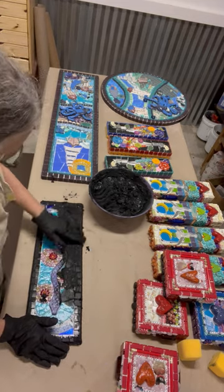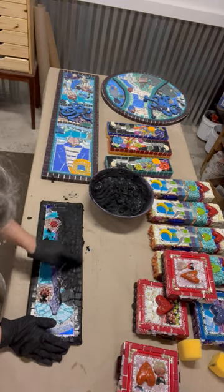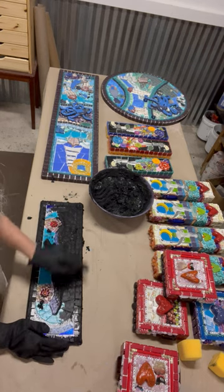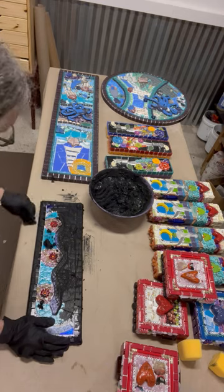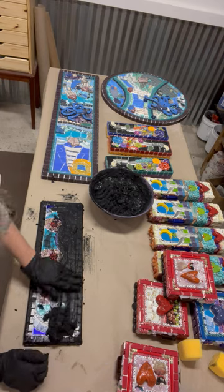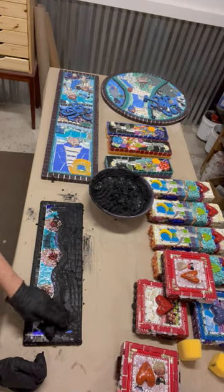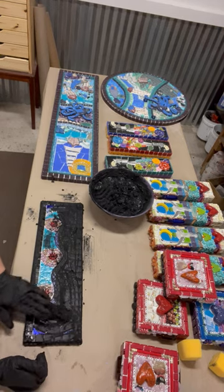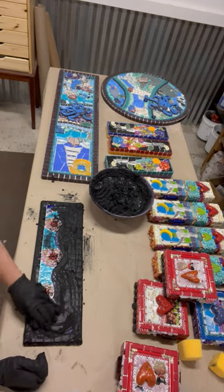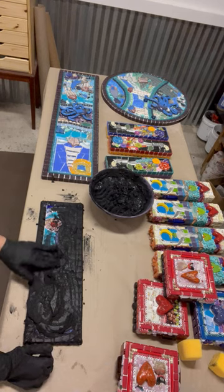I'm going to try to go in circular motions, getting it into all the crevices. Because a lot of my mosaics have varying heights — all of them, I would say — have varying heights to the tesserae, which is just a fancy word for whatever you're making your mosaic out of. It's important to go around in circular motions to make sure you're not missing an angle.